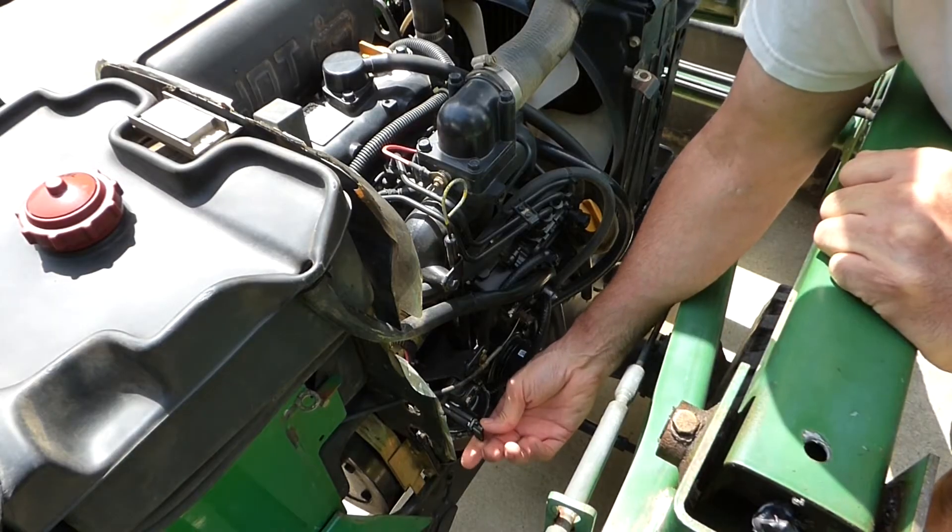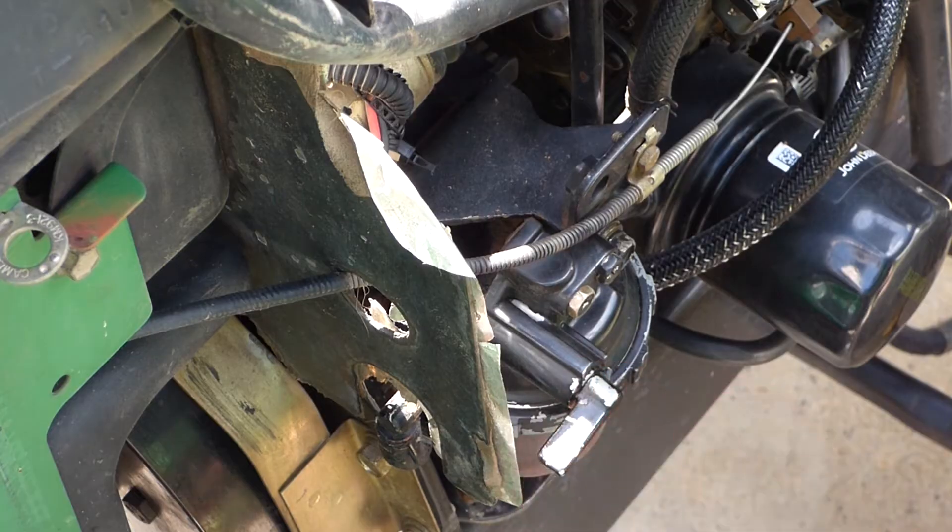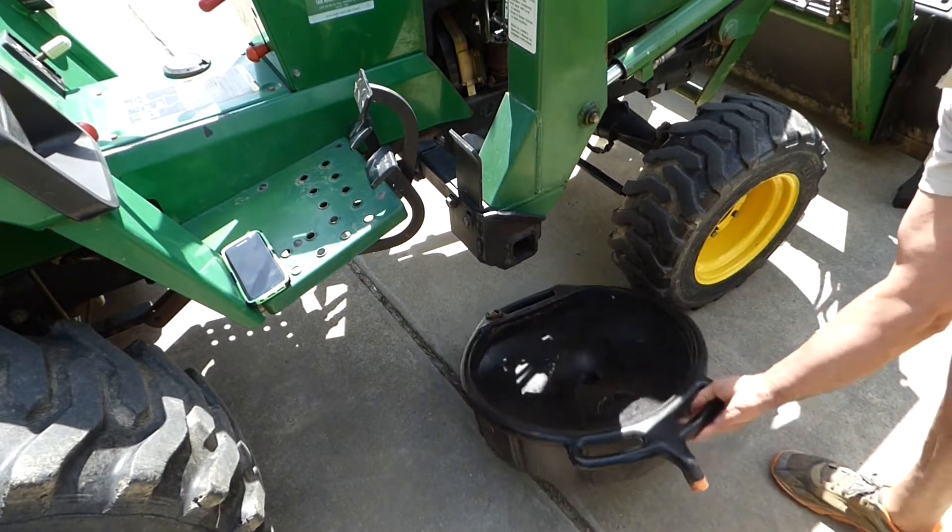First thing you do is turn off the fuel line. Push it in and turn it clockwise. We'll slide a pan underneath to catch any dripping fuel.